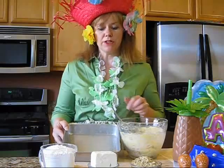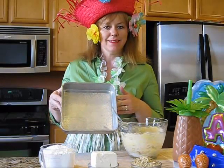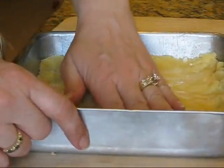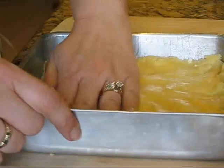Next we're going to pat the mixture into a well-greased baking pan. Now we pat this down evenly and firmly throughout the baking pan.